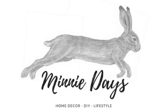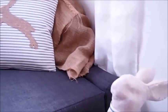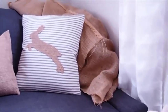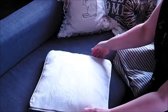Welcome to my channel, Many Days. In this week's DIY I'm going to be showing you how I made these cushion covers which are Easter inspired, or you could say Easter and Valentine's Day inspired.